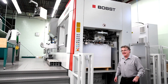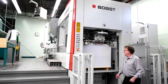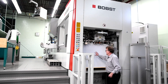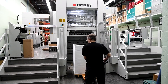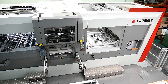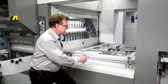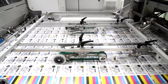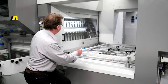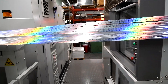Here we are in front of the NOVAFOIL 106 hot stamping machine. This is the front of the press, where we load the paper into the feeder section. We're running a job for trading cards right now. Every sheet gets into the press and gets foiled after this feeding table section. What you see going up is the foil waste coming out of the press.